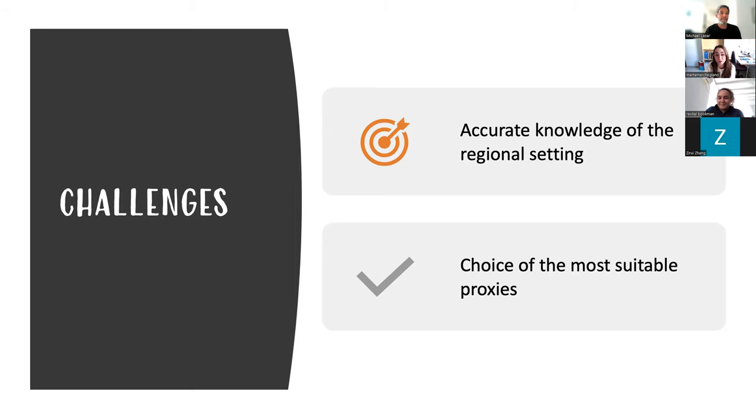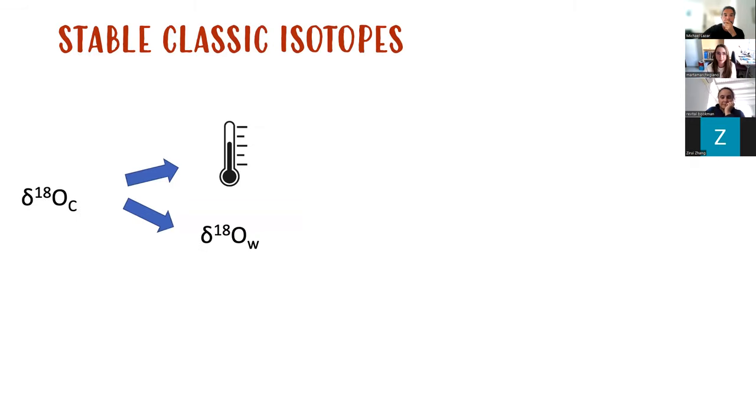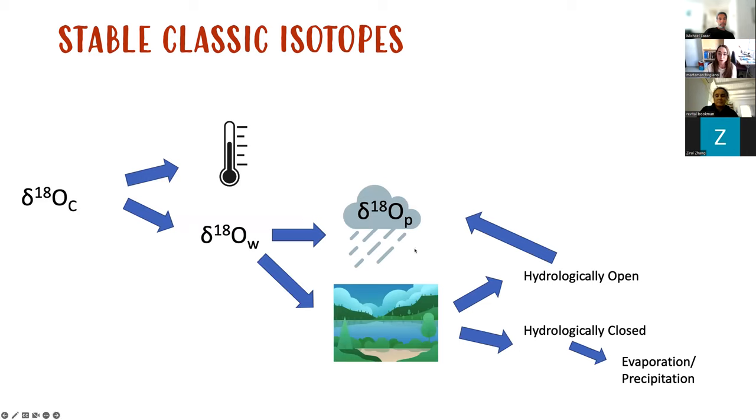So as I was saying, during regional paleoclimatic reconstruction we have some challenges. The first one is to have accurate knowledge of the regional settings, because we need to be able to separate the global effect from the regional one. We also need to choose the most suitable proxies. For example, while working on classic stable isotopes in a marine environment, the signal depends in general on temperatures and the delta-O18 of the water. But in a lacustrine environment this signal is even more complicated — the isotopic composition depends on the isotopic composition of precipitation and also the hydrological condition of the lake. If it's open, it mainly depends on precipitation; if it's closed, on the evaporation-precipitation ratio.